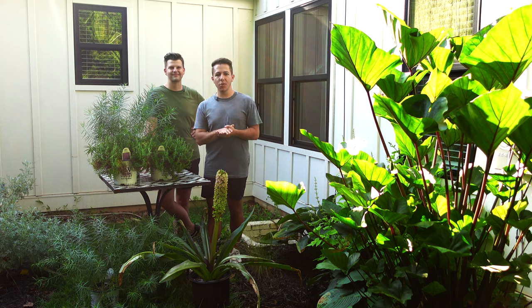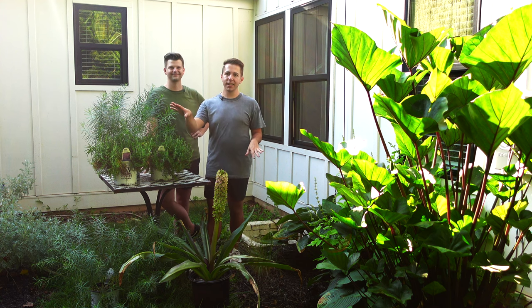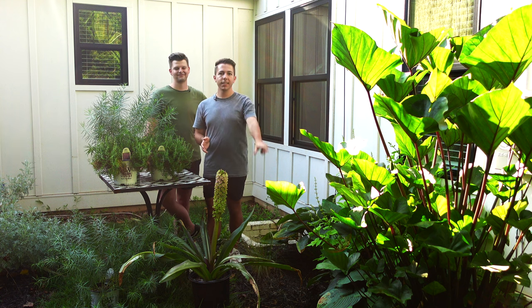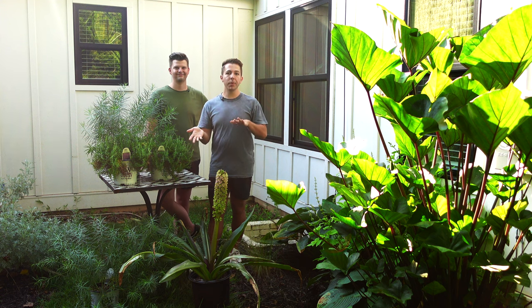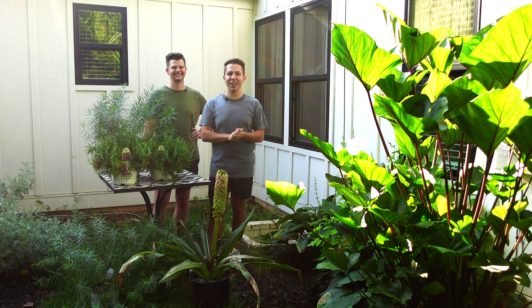I also want to add — when we introduced you to this space, we told you that this side is shade and this side is sun. But what we've discovered now that we've been here for a couple of seasons is that the strip right along the front is really actually sun. Against the house is still shade, but across the front is sun. We do have a couple of hostas that we've dug up and transplanted, and we'll be putting the pineapple lilies along the front in full sun. So if you see us putting them on this side, don't worry — it is full sun.